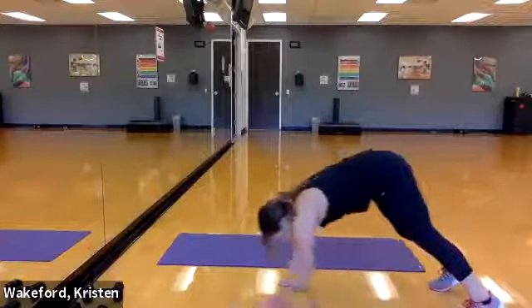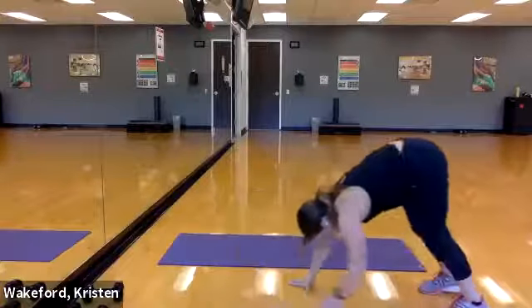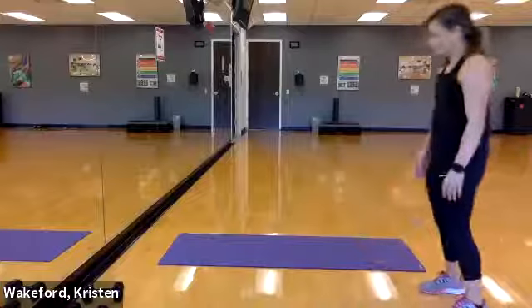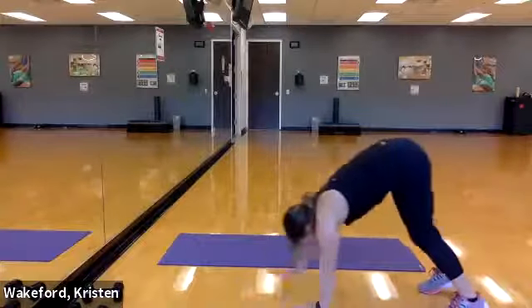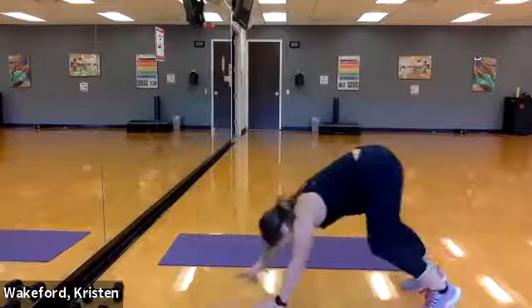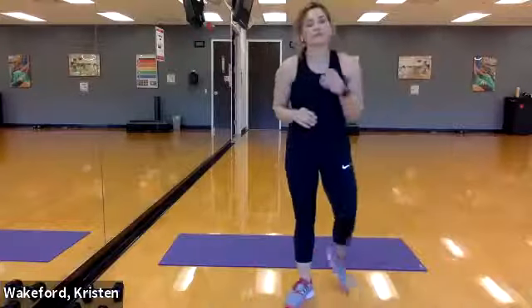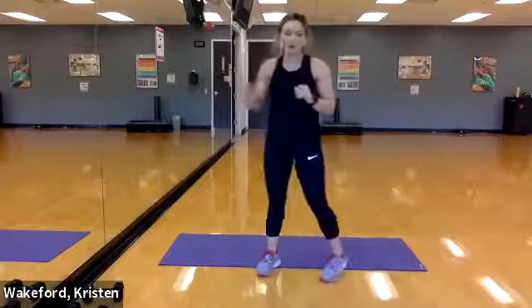One, two — walk it back out, other one — walk it out, one, two, walk it back in. All right — last move, 12 reps and we're done! Burpee curtsy lunges!